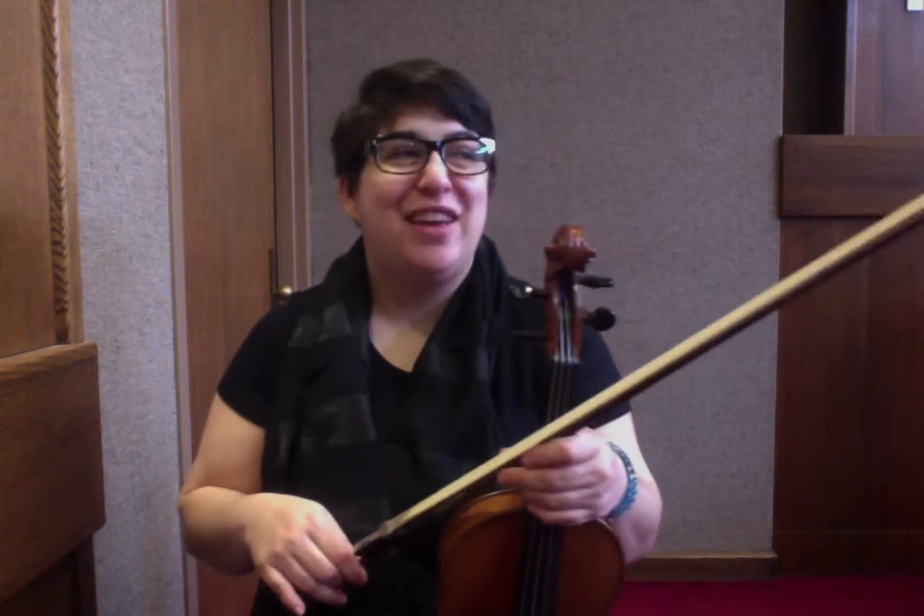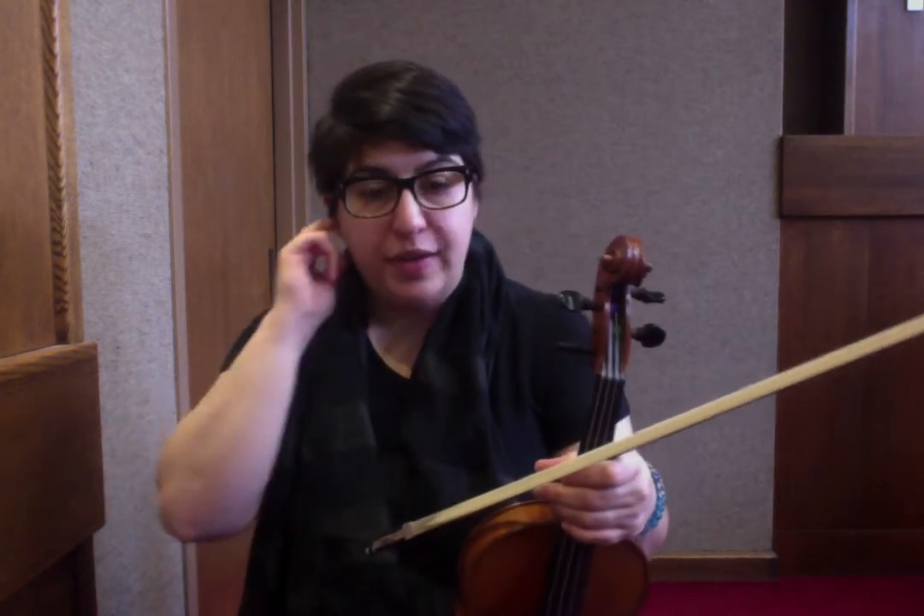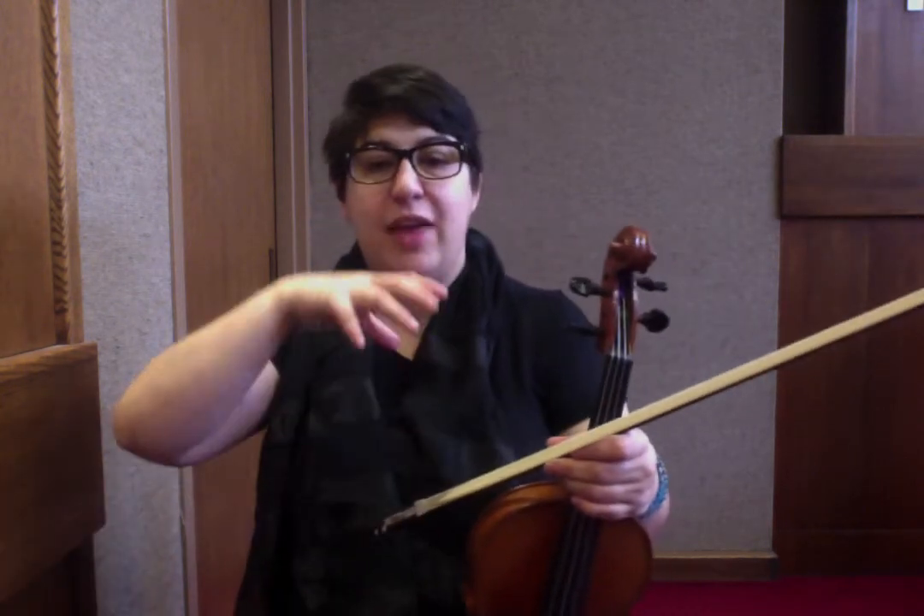This is the breakdown for the three-part reel, La Belle Catherine, or The Beautiful Catherine. We're going to start with the A section, and I want you to notice I'm doing a downbeat slur on the open D, D to the F sharp — da da ba da — so it emphasizes that downbeat right into the tune.